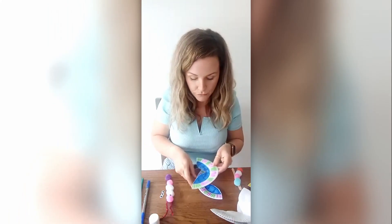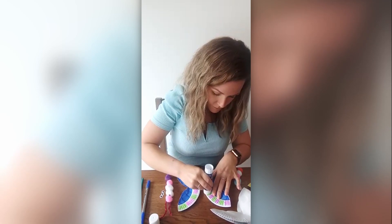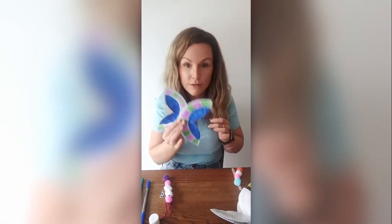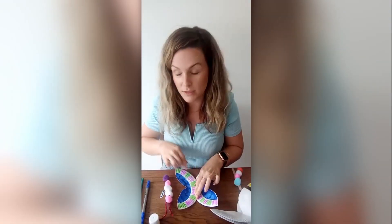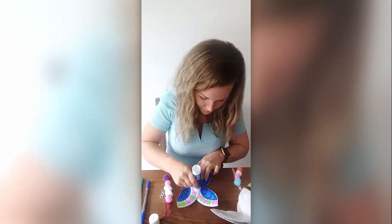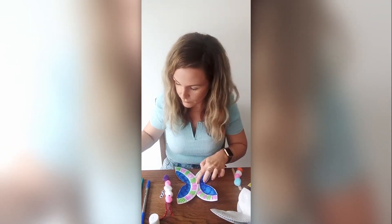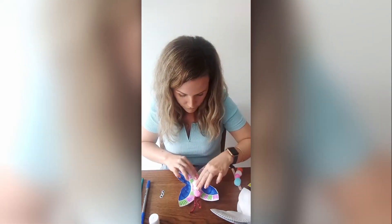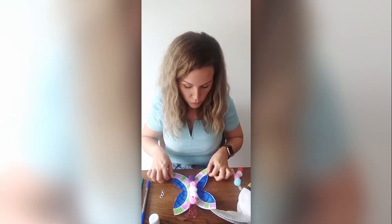Next, what you'll need to do is stick your wings together using your glue like this, and then stick the body of your butterfly on top.